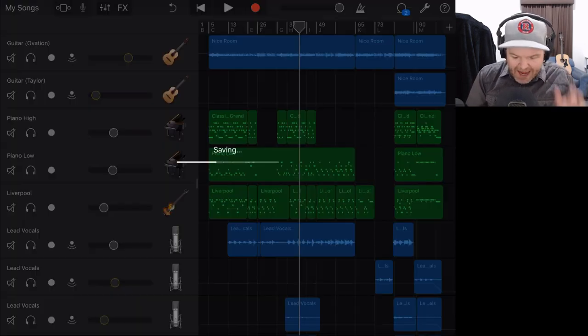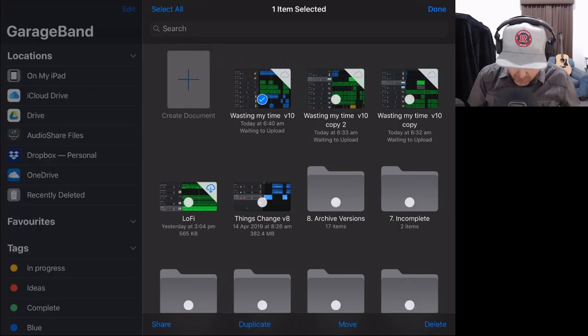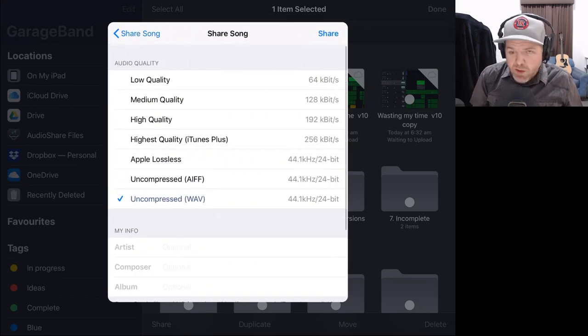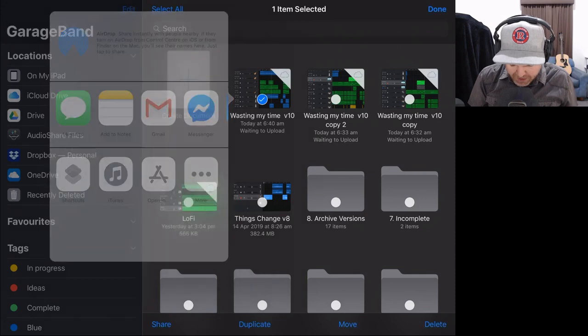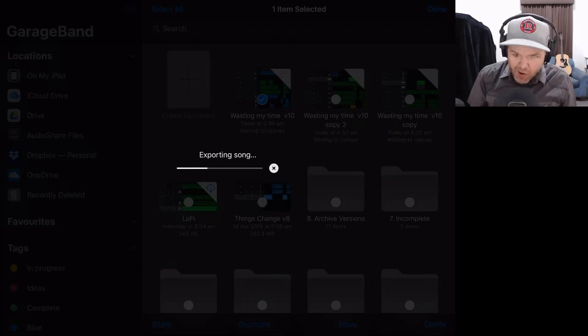Step one: we want to export this mix as a stereo WAV file. To do that, I'm going to tap select and select this file, then tap the share button in the bottom left corner. I'm going to tap on song and make sure that the highest quality WAV file is selected — 44.1 kilohertz, 24 bit — and then tap the share button. It's going to ask me where I want to share this, so I'll tap open in. This will take around one to two minutes depending on which iPhone or iPad you're using and the length of your song.